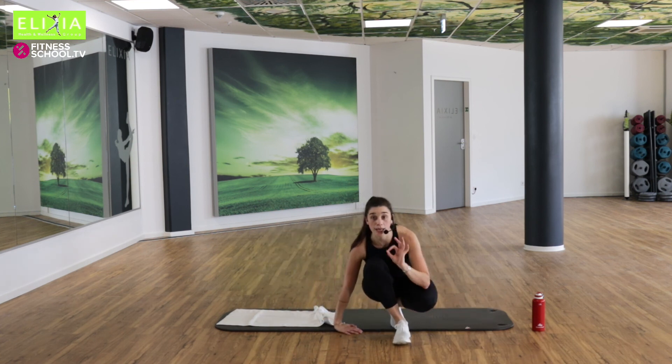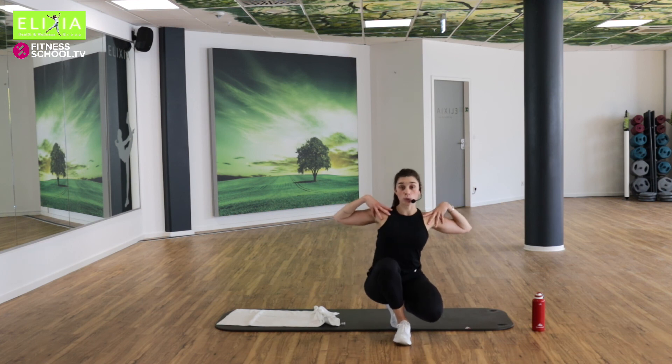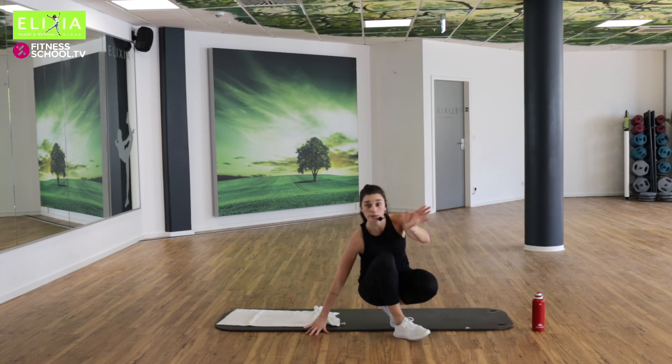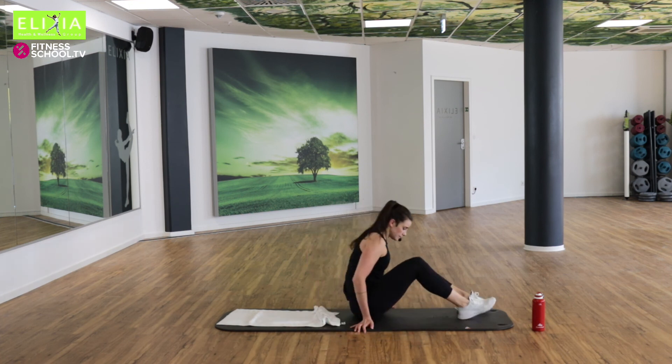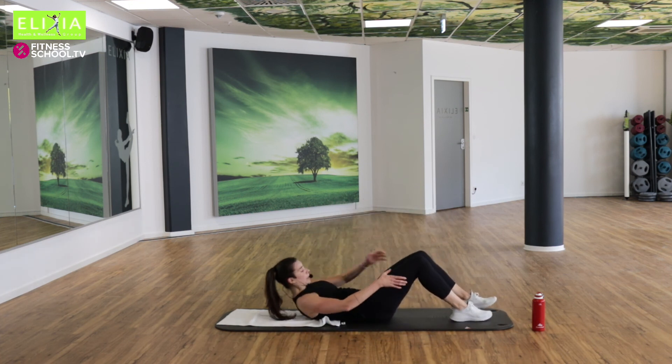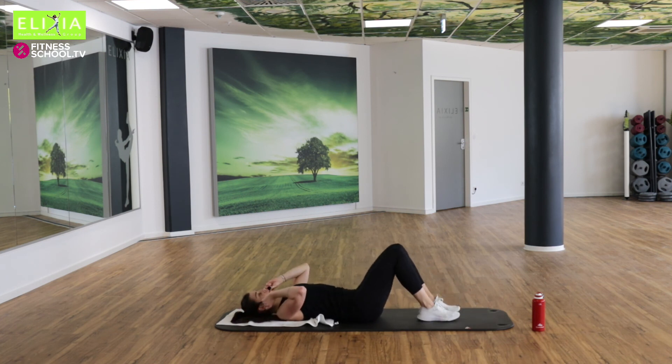Relax your legs. Relax your arms. Relax your shoulders. Just breathe. Bleib unten, relax. Wir beugen die Knie — die Füße kommen auf die Matte.